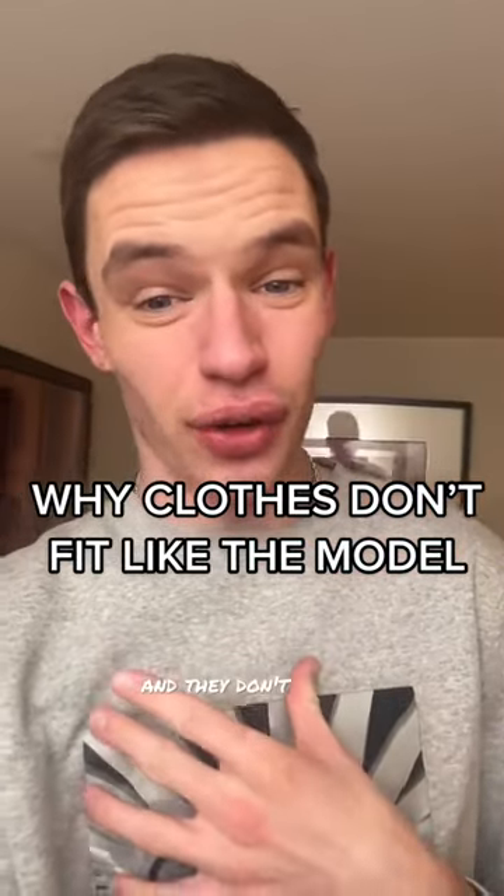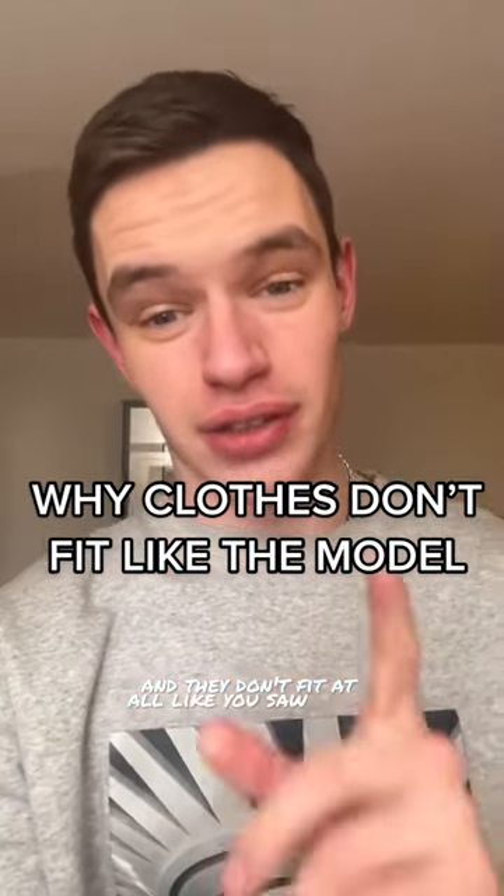Ever bought clothes and they don't fit at all like you saw on the model? This is why — if that model were to turn around, you would see a million of these clamping the clothing behind them. Take this sweater: it fits pretty okay, but rolling the fabric up at the back and putting a clamp on it suddenly makes it a lot more form-fitting. Rather than getting custom alterations done, this is how they do it with just about every item of clothing.